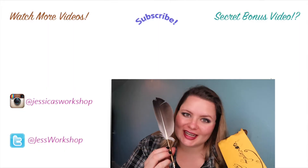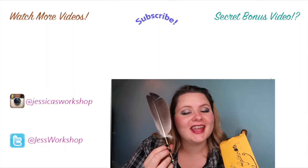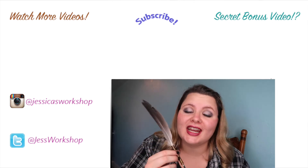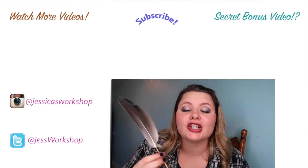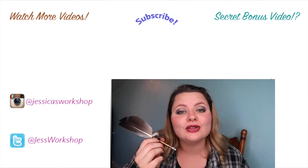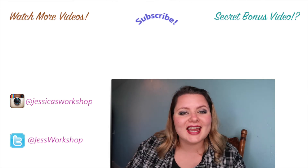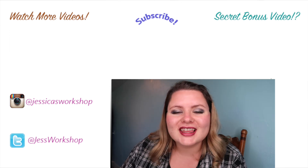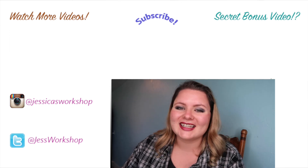Thank you guys so much for watching. I hope you liked this video — this is super cute and awesome and I love it. Thank you Lika once again for sending me this feather quill pen. It is awesome — there are so many different nibs to choose from. Please like, comment, and subscribe and stay tuned every Monday for a new video. Thank you guys so much for watching. See ya!